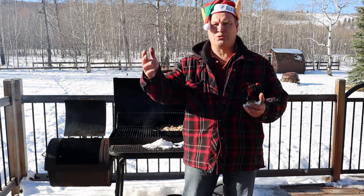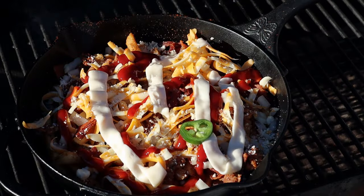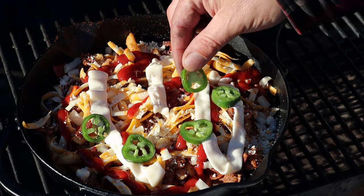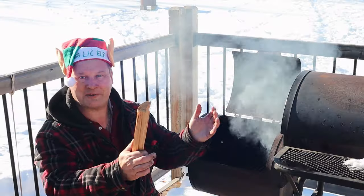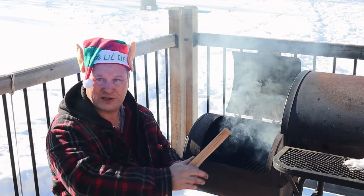Just in case a health-conscious person is watching, we're going to put some greens on it — and by greens I mean of course the jalapeños. We're nearly there. The only thing we have to do is stick it closer to the fire, close the lid, and heat everything up so the cheese melts. I'm cheating a little bit — I've added some extra wood to give the dish a smoky flavour.